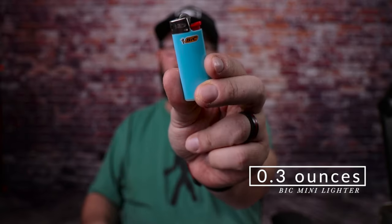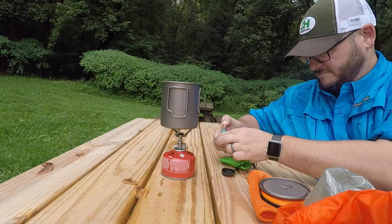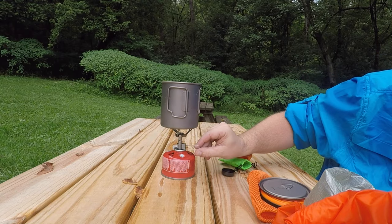I take this little guy with me on every trip — this is my Bic mini lighter. I've had the same Bic mini for three years and used it on every trip. These things last forever because you're only using it to quickly light your stove — maybe twice a day for just a few seconds. I bought a four-pack and I'm still on the very first lighter. These little Bic minis are fantastic and super lightweight — you really only need one of these small ones.